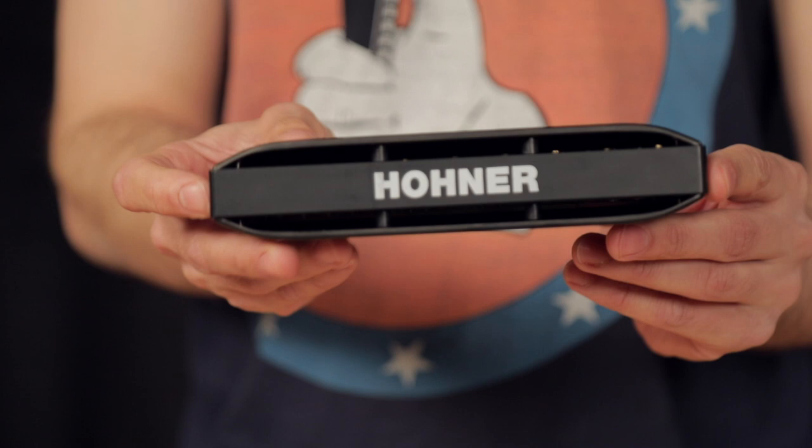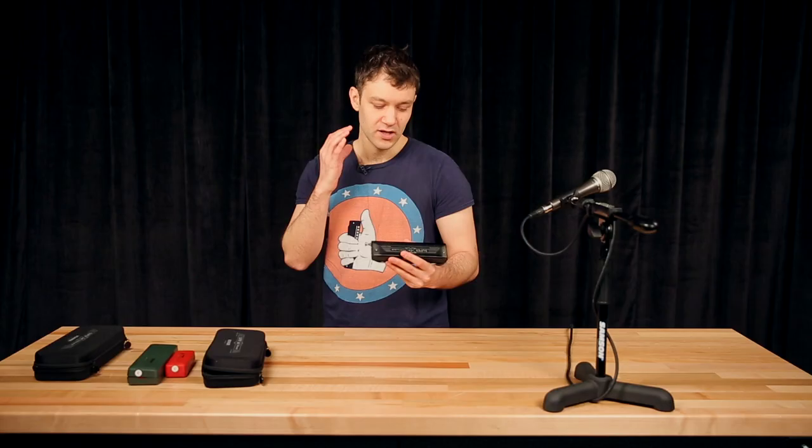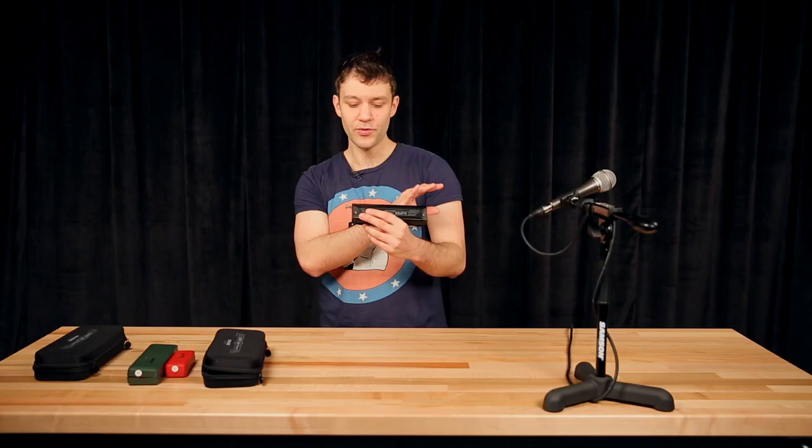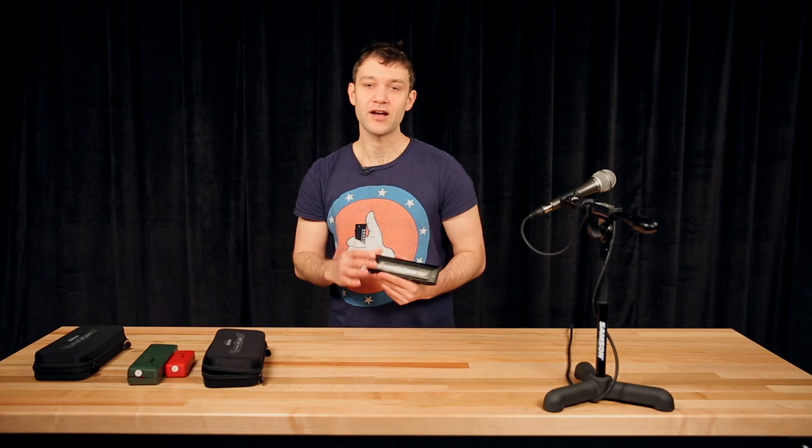I love the big sound. Hohner did a great job with this harmonica. It has a big volume boost — this harmonica is very loud through all the range, and it can come in handy in certain situations when you are playing acoustically.